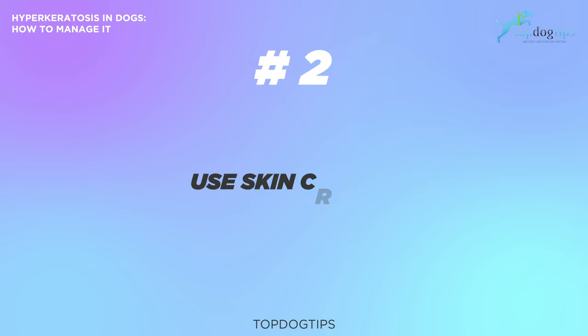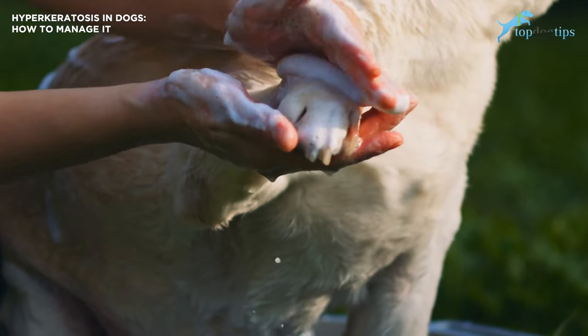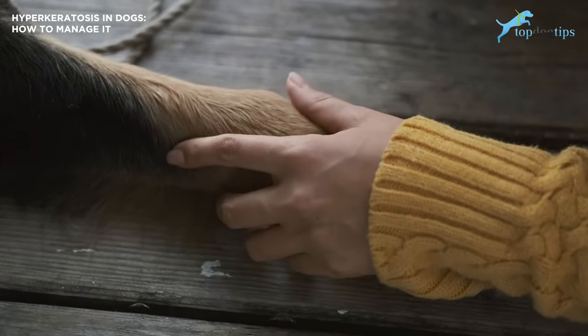The second option is to use skin creams. Over-the-counter paw balms, nose balms, or creams developed specifically for dogs with hyperkeratosis will help loosen up the shell and keep your dog's nose and paws moist, so that your dog can still smell like they should and walk on their paws without pain. Some salves can help slow down keratin growth, although they can't totally cure it.